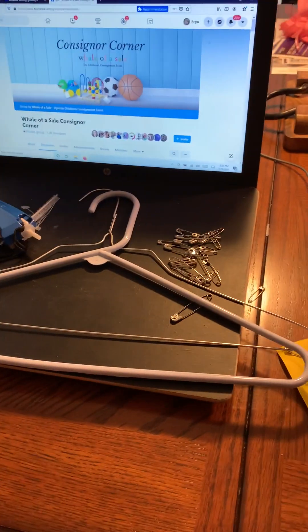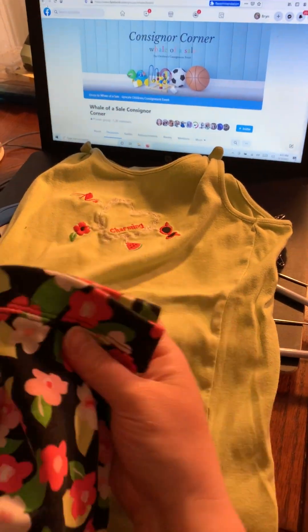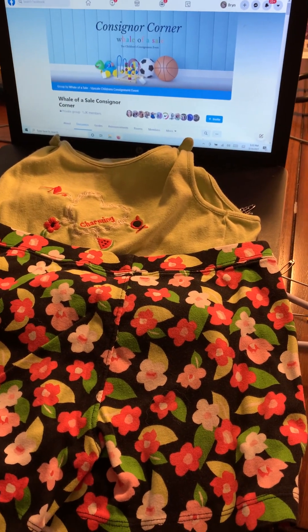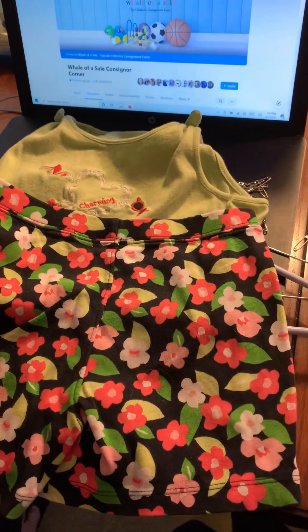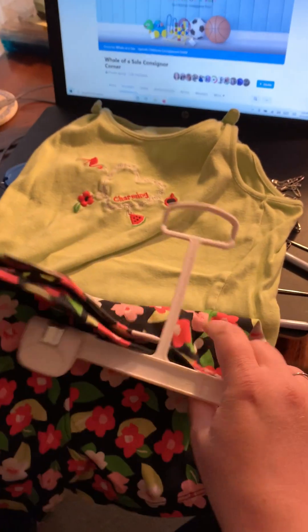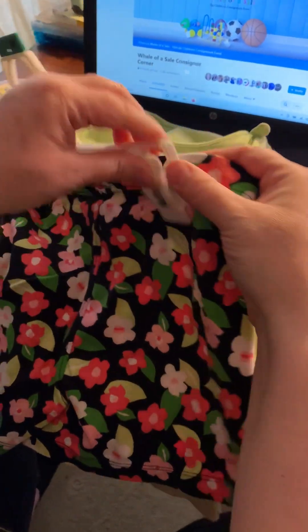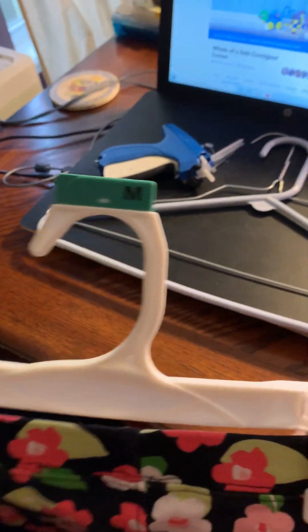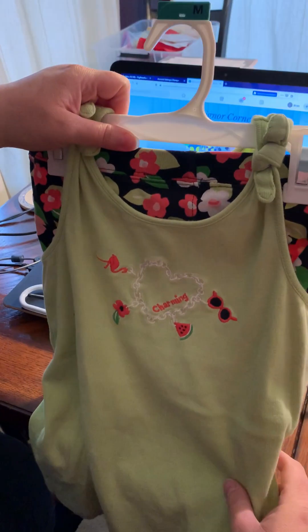So those are some pants tricks. Now, outfits. This is from something that my daughter wore — it's a two-piece set: a tank top and shorts. If I have any of the outfit hangers — this is an infant size one, but this style — then I can clip the shorts on the bottom, the shirt on the top, and those can go like that. Another option, if you have a loop hanger, would be the shorts on the bottom and a shirt hanger for the top. One other idea: if you have a set, the pants are the hardest part to hang. So you can put the pants on a pants hanger and then drop the shirt on it too.